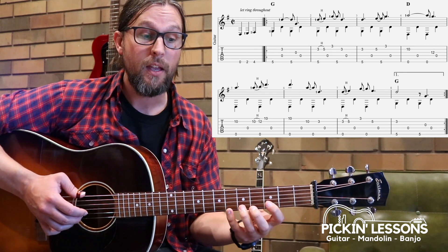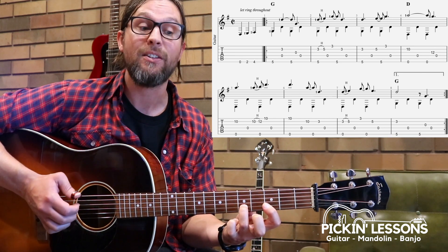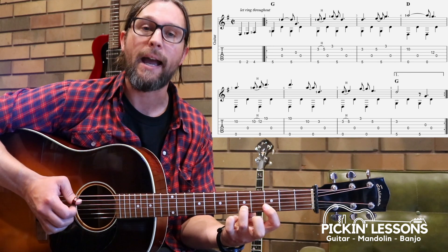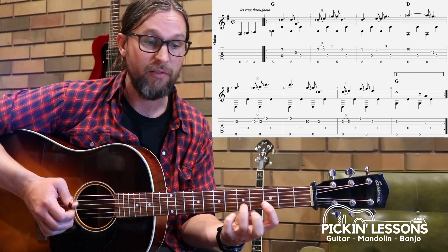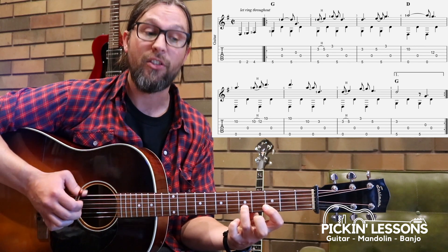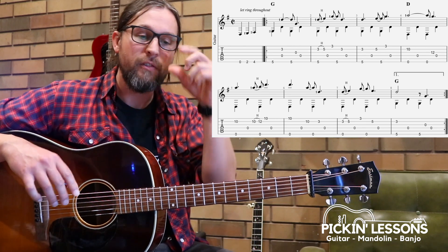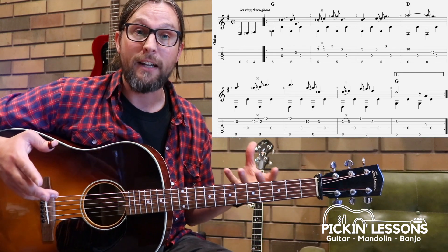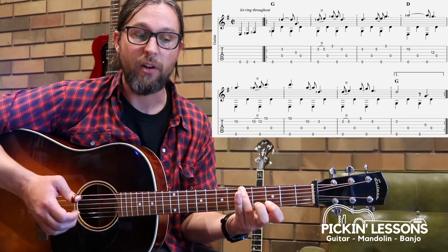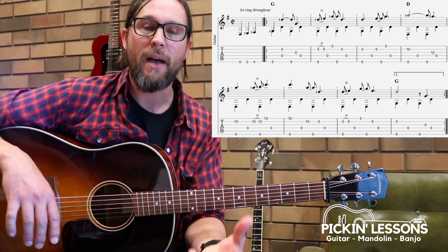Finishing off before we hit the repeat: our position is on the D, staying there again barring the first finger. We're hammering on beginning on beat one — one and two and three and four. Leave that third finger in once you're there because we're coming back to it; that will make the left hand's job a little easier. The final measure is pretty straightforward — pinch, thumb, thumb, finger, thumb. At this point we hit the repeat and go back to do it again, with the second ending leading us into the second variation.